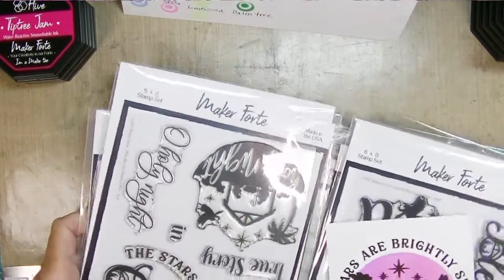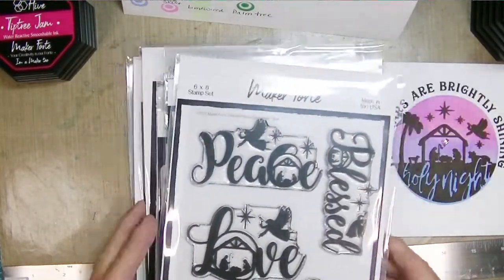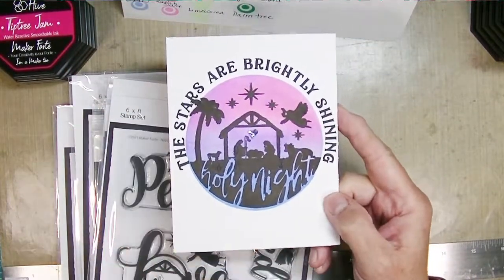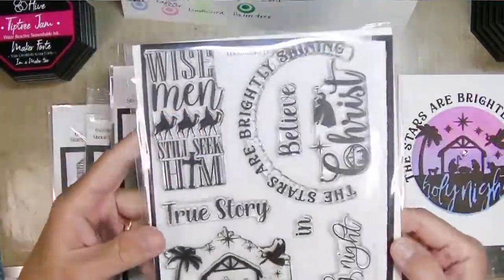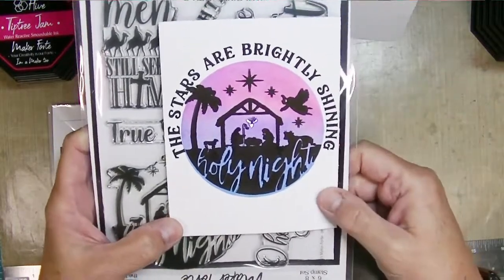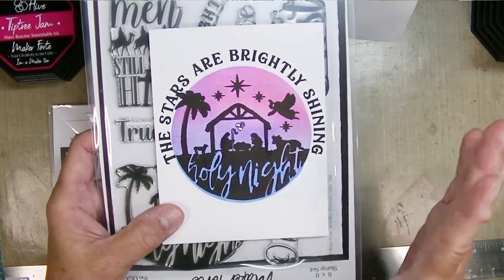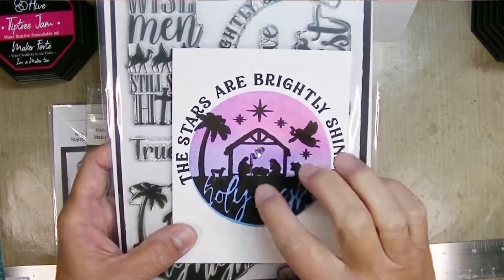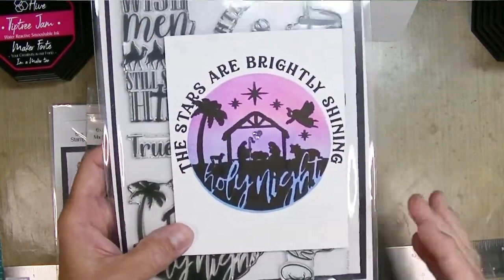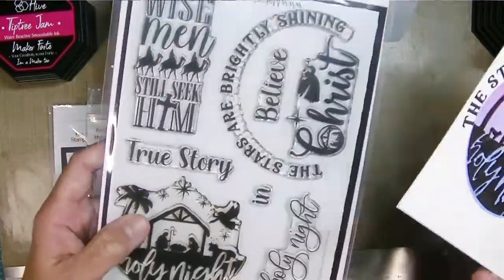Hey friends, Kim from Stamping and Perfection here, playing with some Christmas in July Christmas stamp sets from Maker Forte. I created this card which I love, and it was so simple to create. I used the Wise Men Still Seek Kim stamp set — it's a silhouette stamp set, so it was stamping the whole image in one stamp, stamping the sentiment around the edge, ink blending the background, adding a gem, then cutting and folding the cardstock — five steps to complete that card.